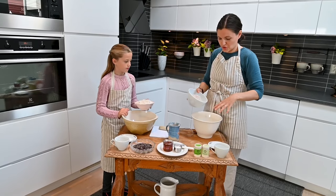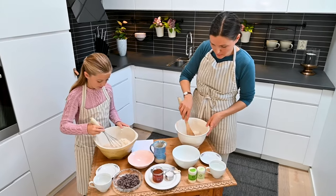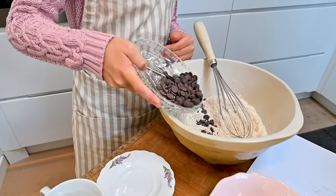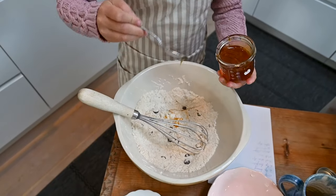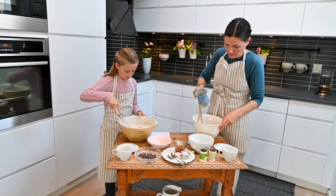We used flour, baking powder, and sea salt to make the base dough. We can just throw it in here. We mixed it together. Then you can have the chocolate chips — I'll be adding some thyme and oregano. We used honey instead of sugar for sweetness, and added extra virgin olive oil.